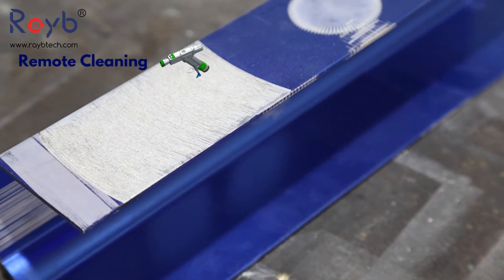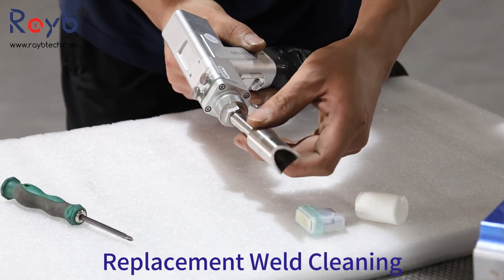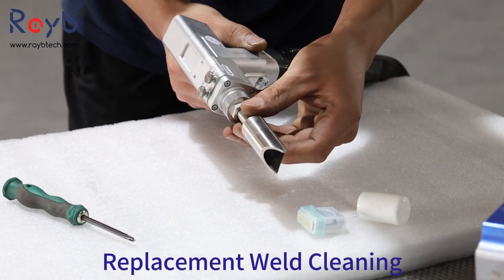Cutting Function: It can be used to cut materials with high precision, making it a versatile tool for various applications that require both welding and cutting.